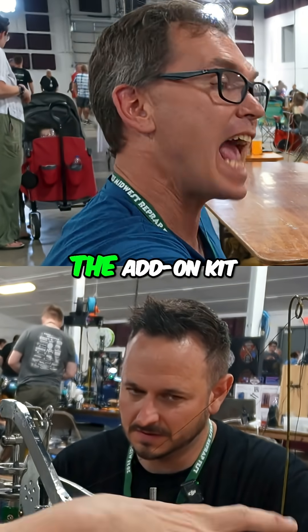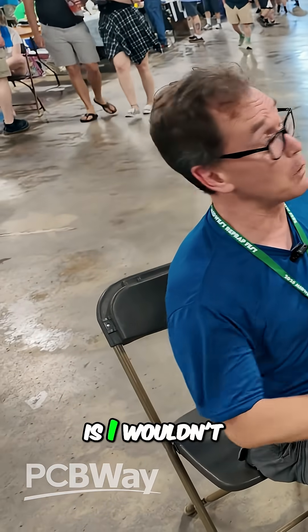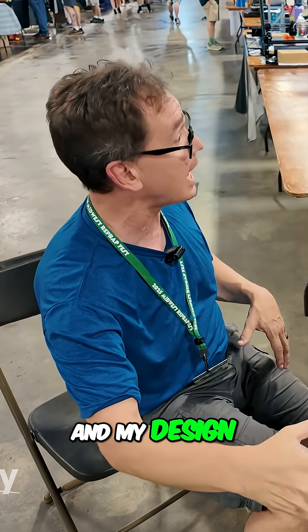The add-on kit to electrify it is my design. The fact of the matter is I wouldn't sell this. However, I fully plan to share my software and my design.